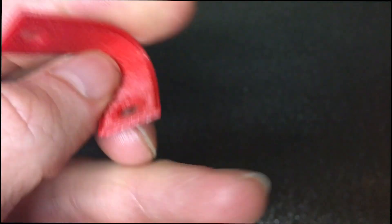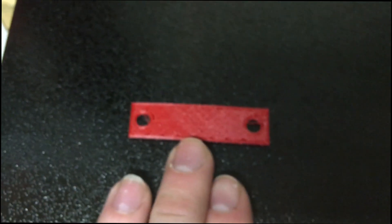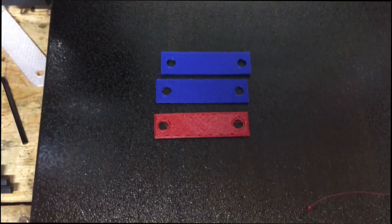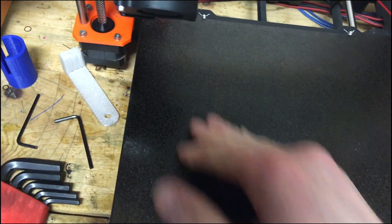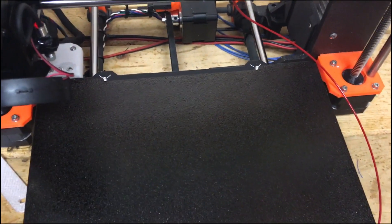I'll have to do more in-depth testing, but here's what the three printed pieces look like: the flexible piece, the textured PLA, and the smooth PLA — three different examples I printed for this video. You've got different choices with the bed sheet options, so if you know you're going to be printing with flexible filament, I suggest the texture sheet.